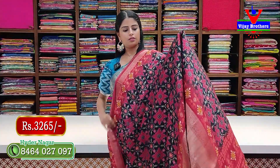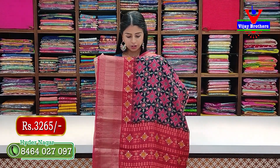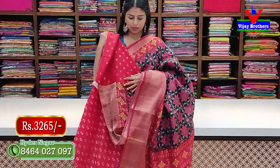Next variety — black with magenta combination, almost reddish. Same style as shown before — no price difference. The difference is only in prints and colors. Pallu and contrast blouse complete the look. Price: 3265 rupees.